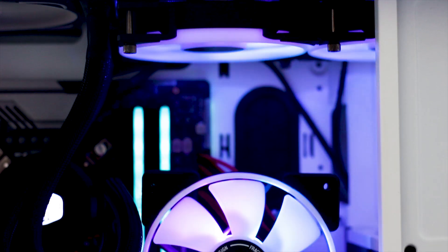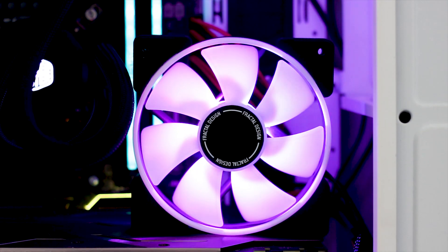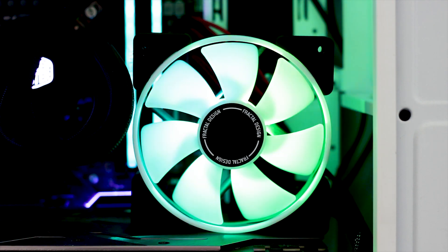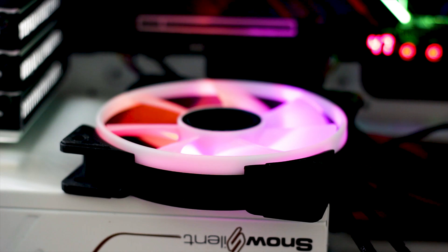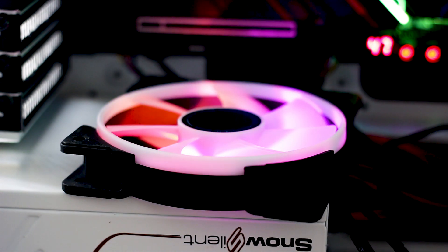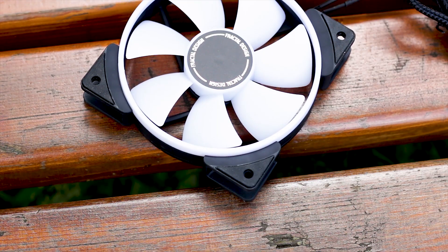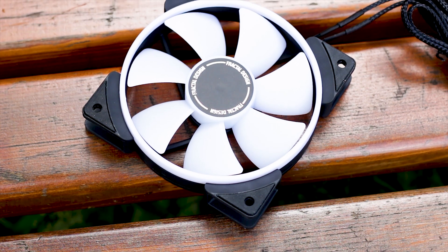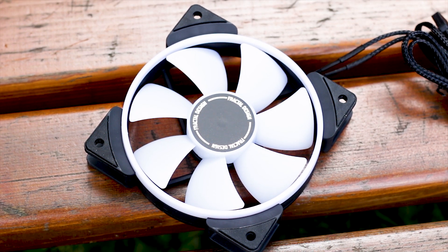Before we get into the performance of the fan, here is a noise sample of the fan going from 0 RPM to its minimum idle speed of 500 RPM and then all the way to its maximum speed of 2000 RPM. As with all my reviews, this is to give you a general idea of how the fan sounds when spinning, since a decibel value alone will not pick up unfortunate sounds such as vibrations or bearing noises.